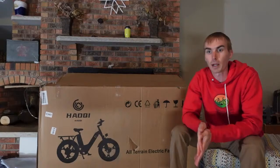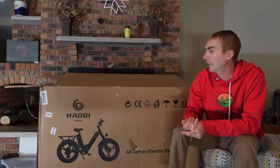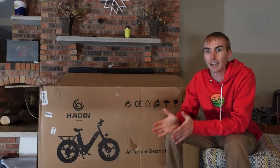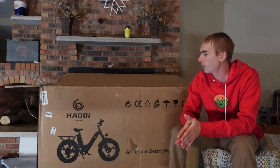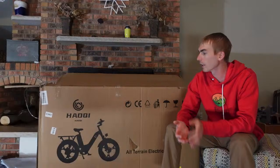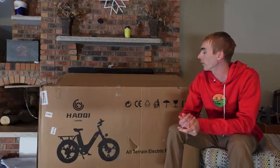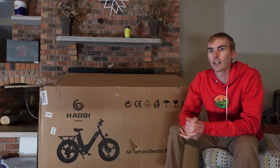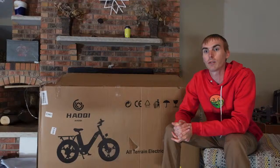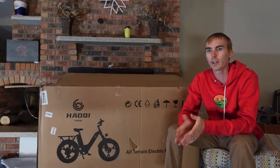We are unboxing a new electric bike from a new company to me. This is the Hayoke — I'm assuming I'm maybe not pronouncing that 100% correctly — but this is the Antelope. They reached out to me and asked if I wanted to review one of their electric bikes. I took a look at the lineup, and the reason I chose this one is it's more unique than their other models. This is a dual battery electric bike priced at $1,899. There will be a link in the description if you are looking to purchase one — help support the channel. Thanks in advance for your support.